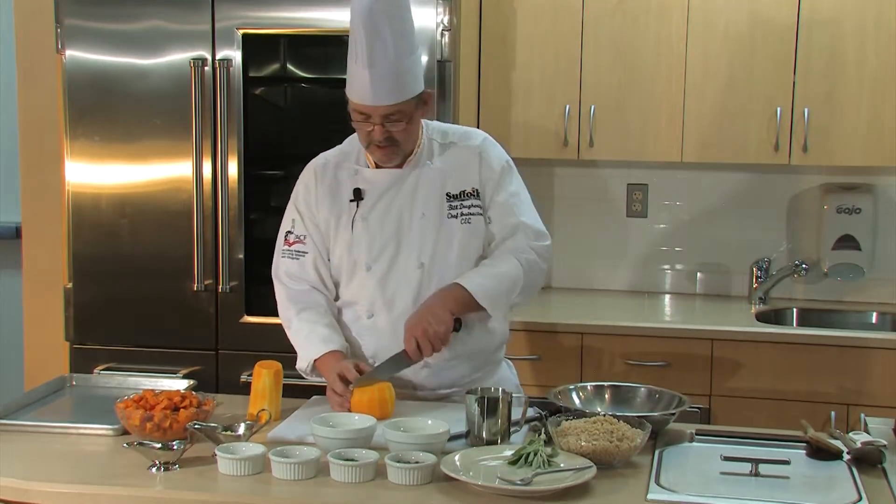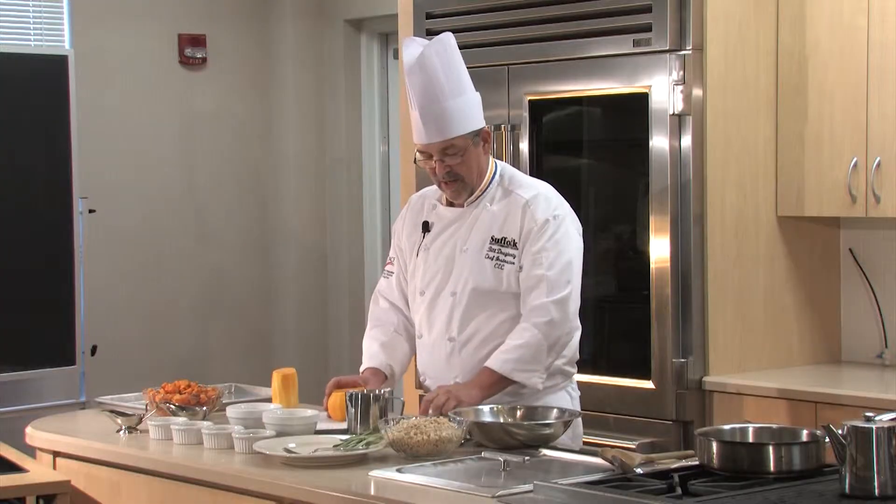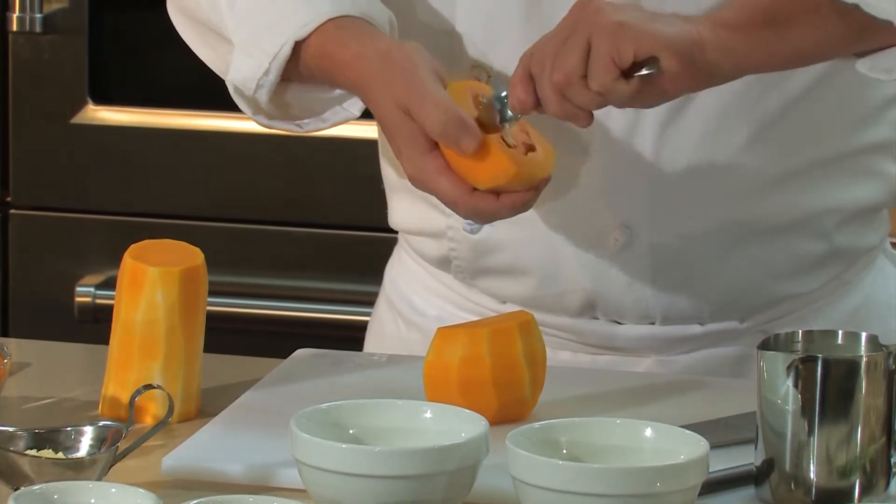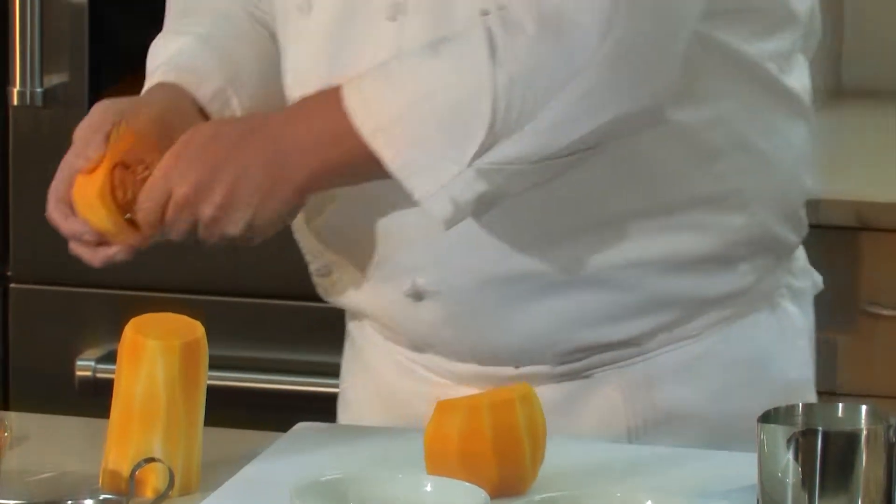The round part that has the seeds in it, we're just going to cut that right in half. And just like any squash, we're just going to scoop out the seeds on the inside.